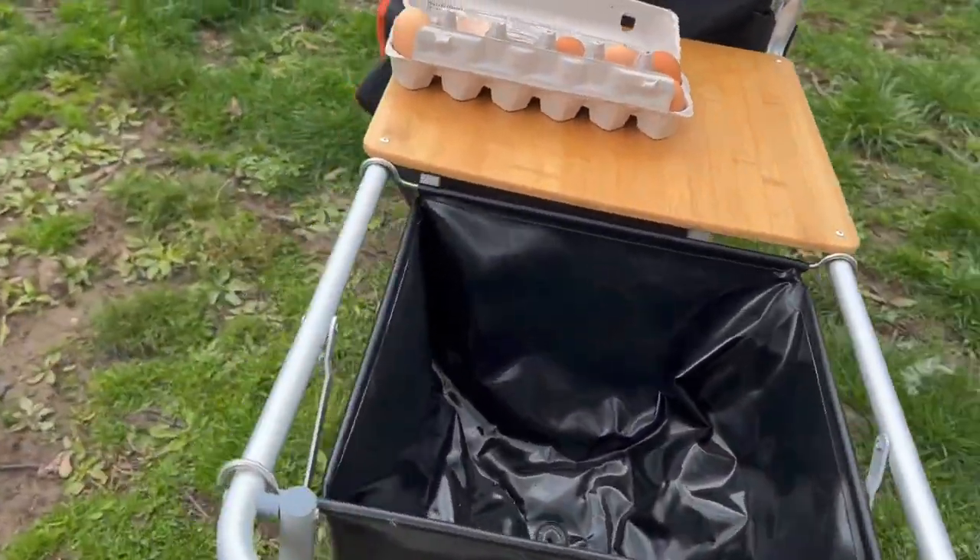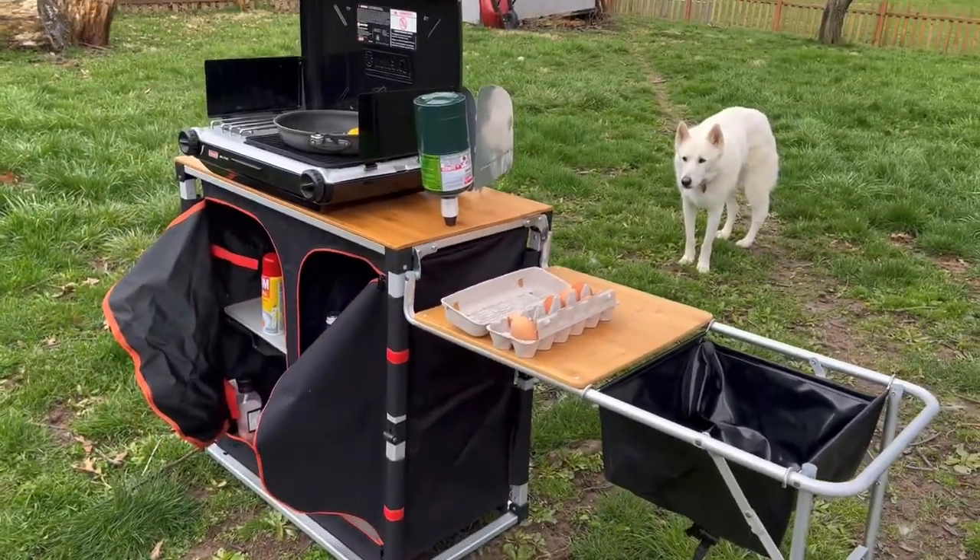It's really nice and sturdy, and this is the whole deal.